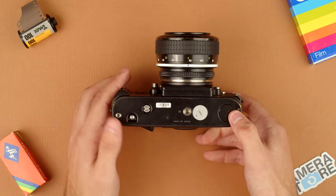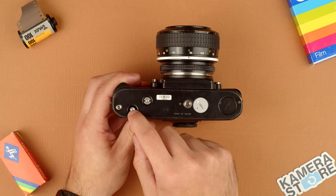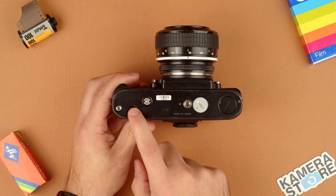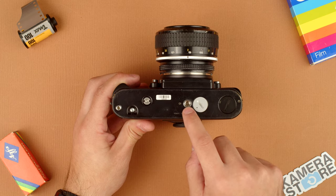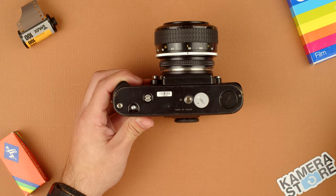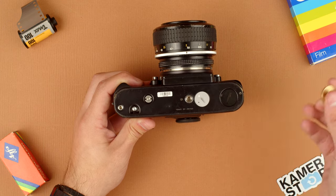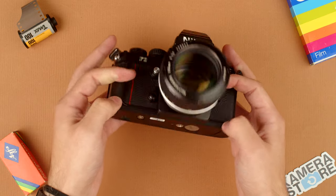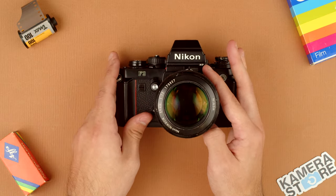Now onto the bottom of the camera. We have a rewind button here that you press to release tension inside the camera. We have the tripod socket. We have the battery compartment that we used earlier. And then we have this that we also unscrew with a coin to attach a motor drive — that is how the motor drive pulls the film across the camera.